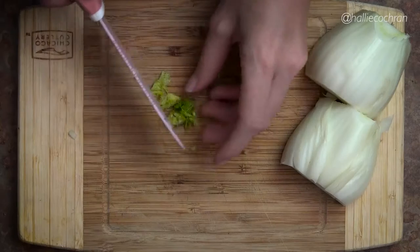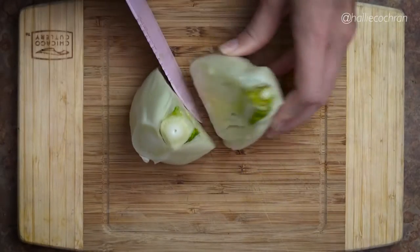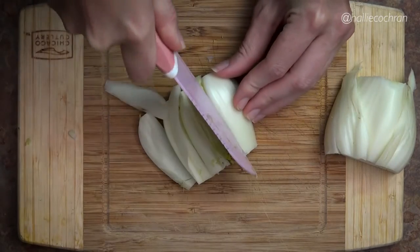Start by preheating the oven at 450 degrees. Pick off and mince some of the fennel fronds. Do you know what a fennel frond is? Do you care what a fennel frond is? Half and core the fennel bulb and then slice into half inch thick strips.